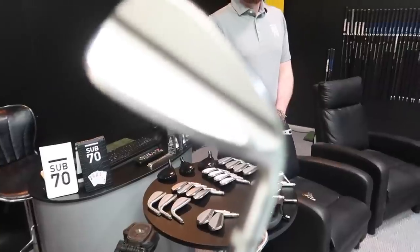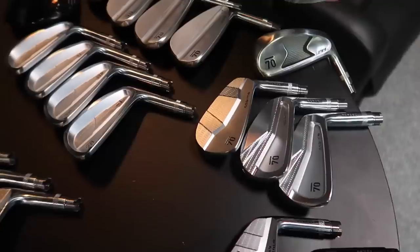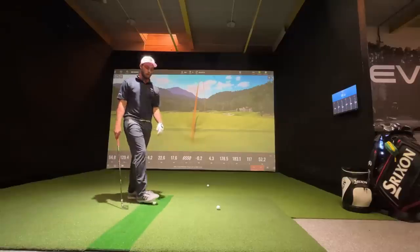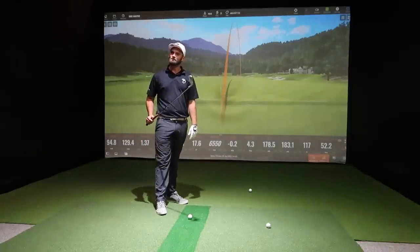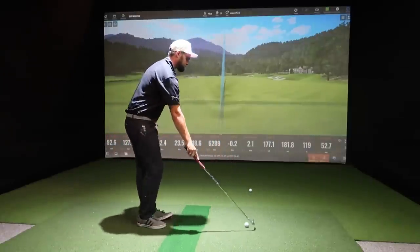The heavier shaft — normally 130-gram C-Taper — makes a big difference. Equipment just needs to fit in and complement your game. Moving down the iron range, Nick recommends going straight to the MB — a vote of confidence in the player's ability. The dispersion looks great. On aesthetics and price point, Sub 70 rates highly. The head designs come from their own design team in America.